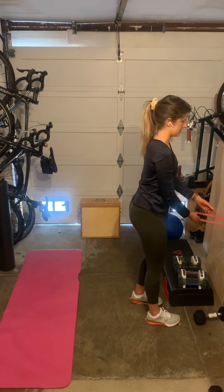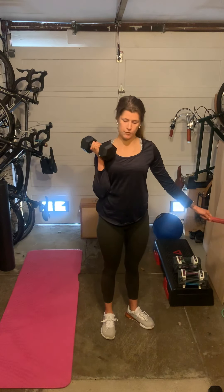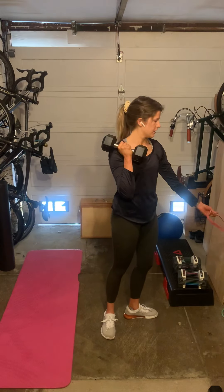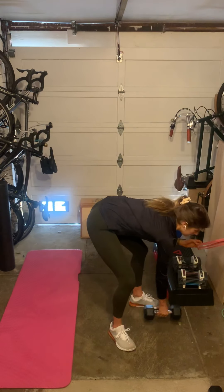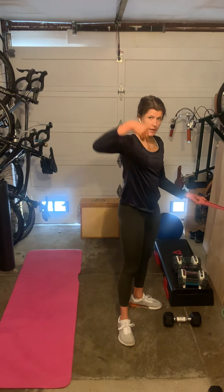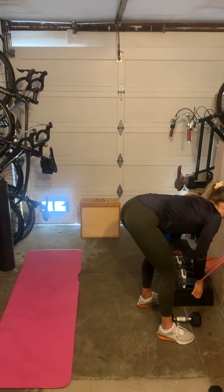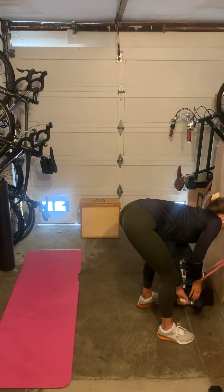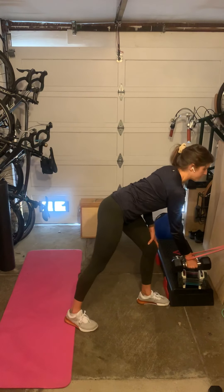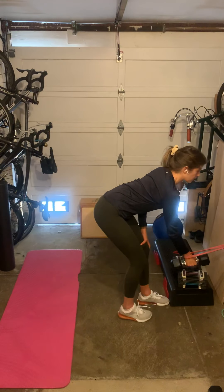I'm going to take this band and my dumbbell — it's 15 pounds, not really heavy enough to challenge me on a row. So I'll use my band. I'm going to make sure the loops are aligned and stick my wrist right through it so it sits right at my wrist. Then I'm going to hold my weight as if I'm going to perform a row — because I am — and roll up and back down.